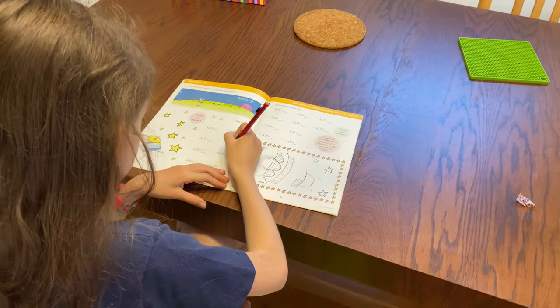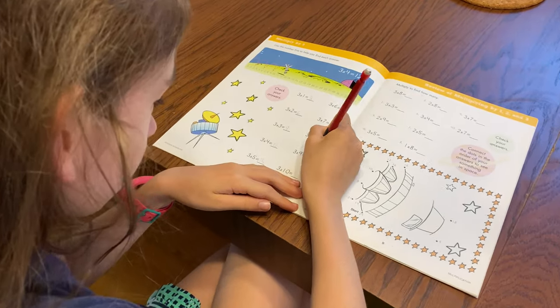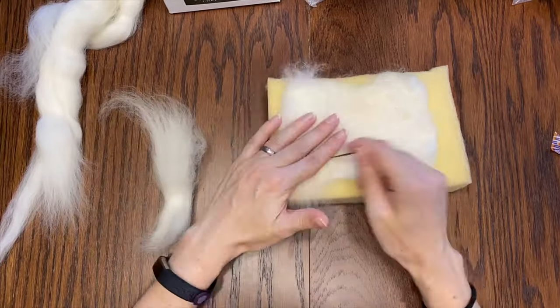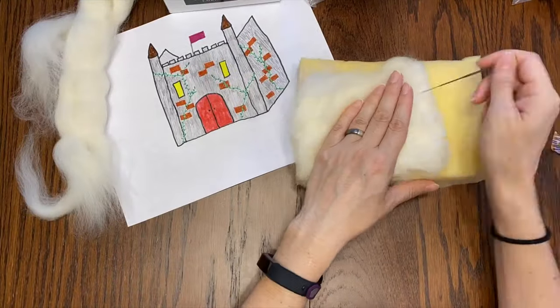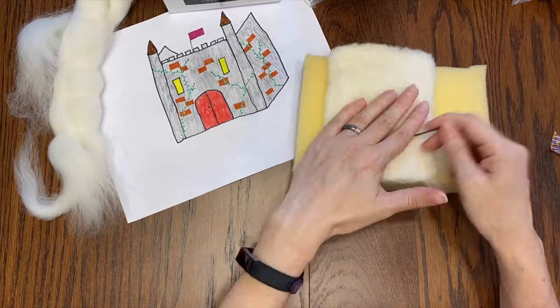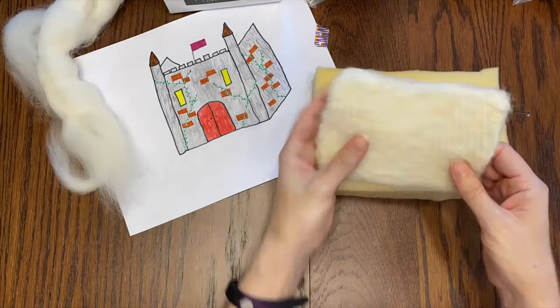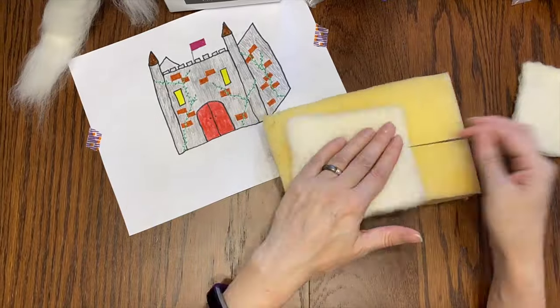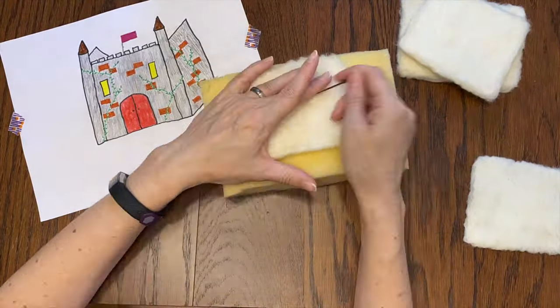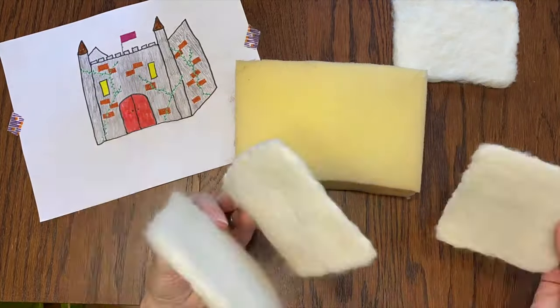Multiplication. I'm starting by making a nice flat rectangle out of the core wool and I'm adding layers going in different directions to make it extra strong. And I am poking it a lot to smooth it out. And now I'll just go ahead and do that three more times. Yay, they fit together!